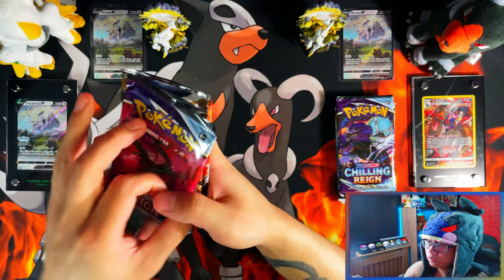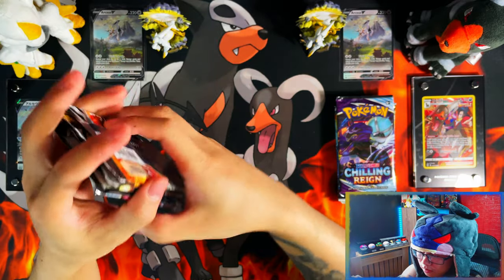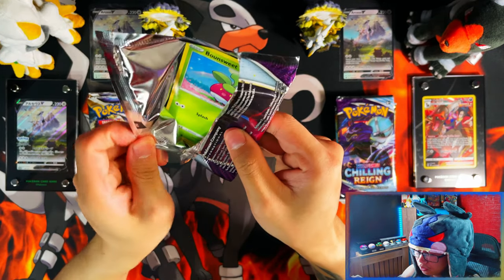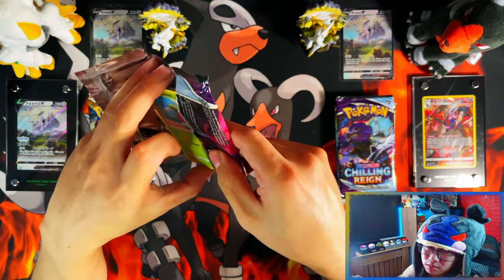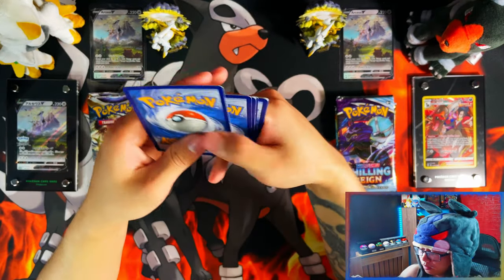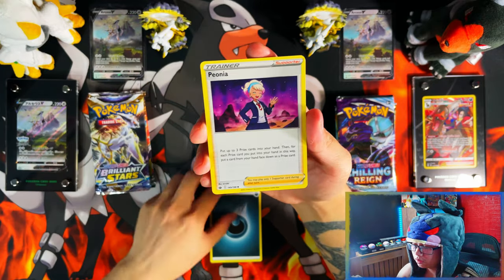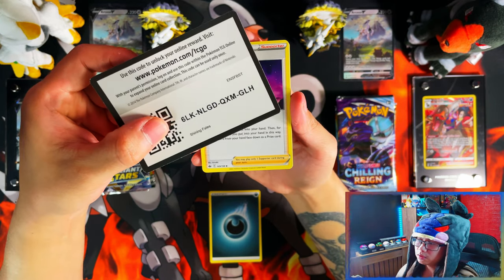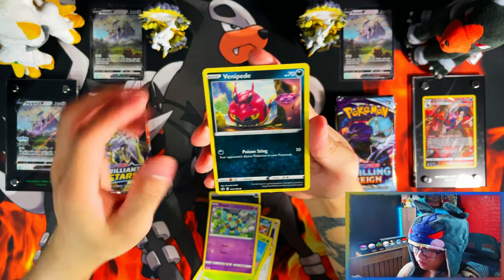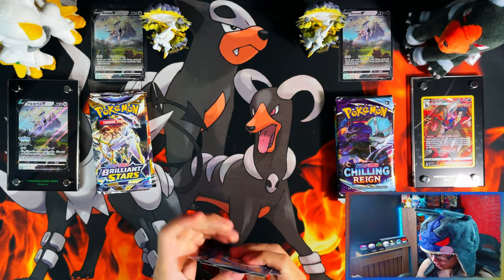I'm going to start from the left side — Chilling Reign, Brilliant Stars, Brilliant Stars, Cosmic Eclipse. It's good that they added something different in these packs for once with Cosmic Eclipse, since those technically have trainer galleries or character rares as well. That's probably why they added it, but knowing my luck with collection boxes, I'm probably not going to pull anything.